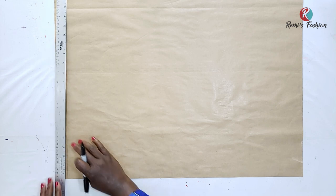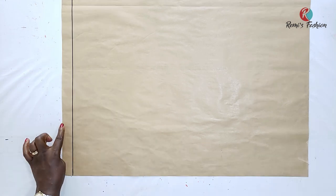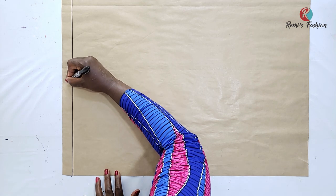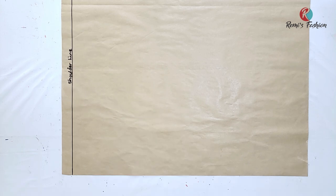On our pattern paper, I'm going to have a starting point. I always like to have a starting point for every project I do. So let's draw out a starting point. I'm going to name this starting point my shoulder line, so I'm going to write 'shoulder line.' The next thing I'm going to do is to measure out the length of my bodice, which is my half length, and I will name it my length line.